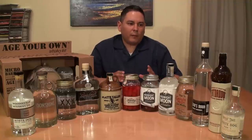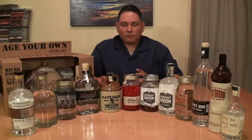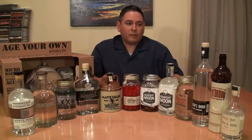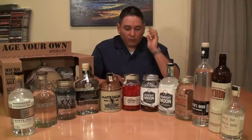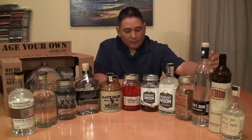I remember reading an article that said there's no nutmeg in it, but it smells identical to nutmeg. The other thing that turned me off was, if you read the bottom of the label, it has natural and artificial flavors. I don't think you need to be adding artificial flavors to anything in here. It's good marketing — it looks like moonshine, but it's not. As far as the taste: syrupy sweet, cinnamon, allspice, and a hint of peach on the finish.